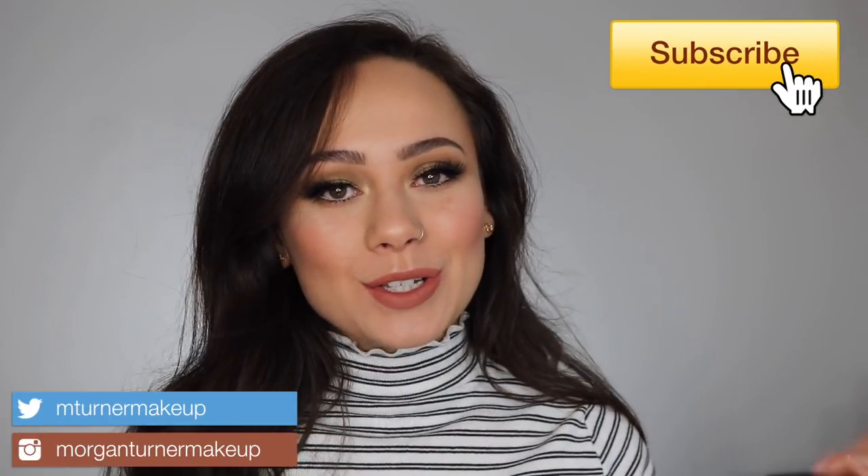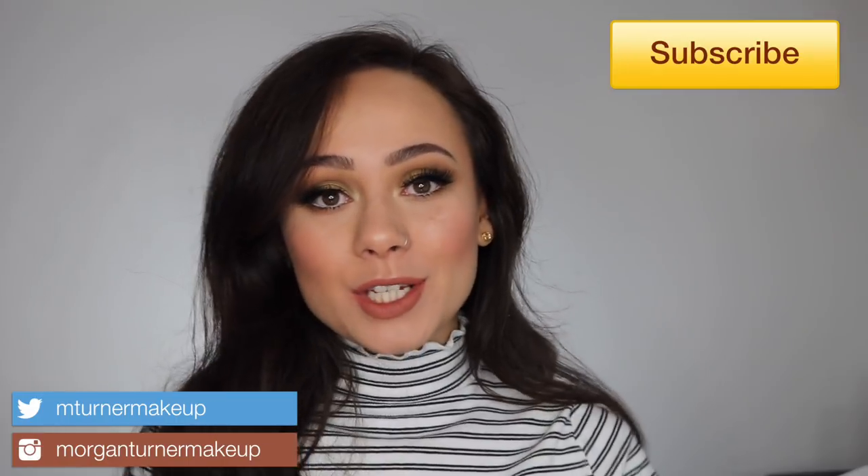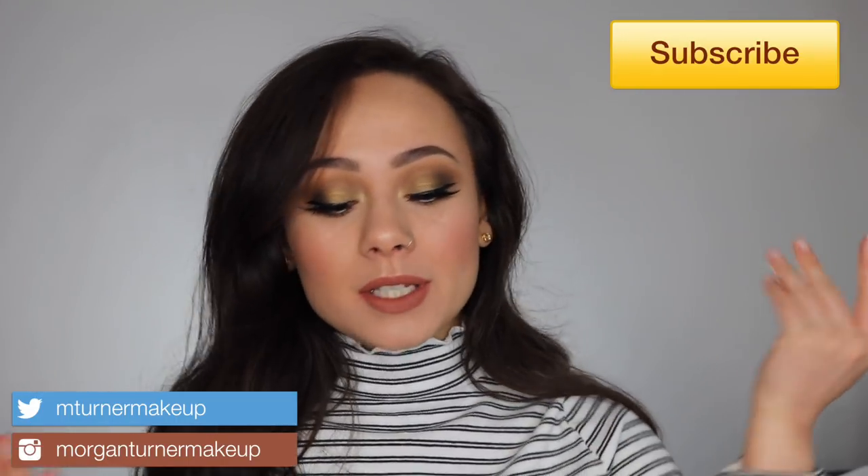Hey guys, what is up? Welcome to my channel. So for today's video, I picked up the Makeup Forever Let's Gold palette. If you want to see my tutorial on this look as well as my thoughts on this palette, then just keep watching.